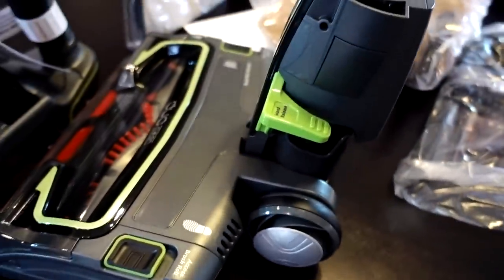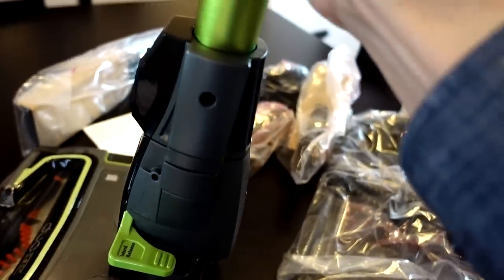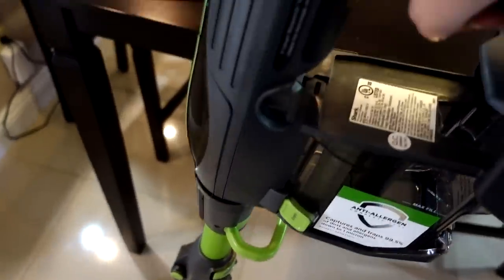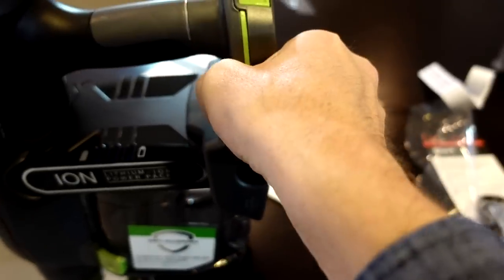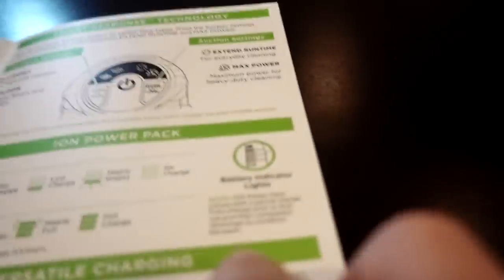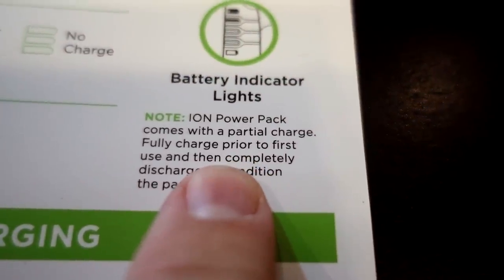First thing, it looks like we've got the base here and the handle — it's supposed to just click right in. And this is supposed to click into that. Here's the battery and it's supposed to slide right into here. The quick start guide says the battery comes with a partial charge and you're supposed to fully charge and discharge it before using it.